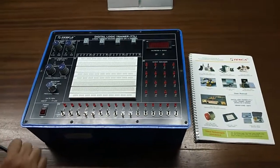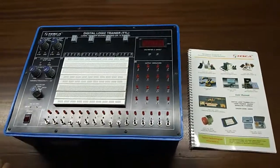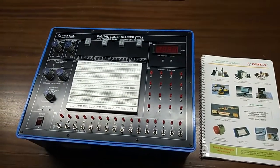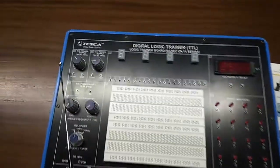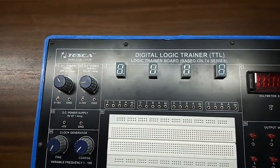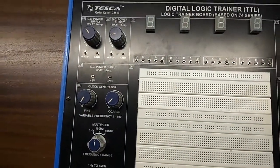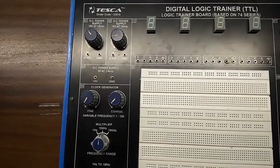Today we are going to show you our trainer kit — the digital logic trainer kit, TTL based, order code 33510. Here we can see there are 2 blocks of variable DC power supply, that is 18 volt at 1 ampere. The third block is a fixed DC power supply, 5 volt at 1 ampere.